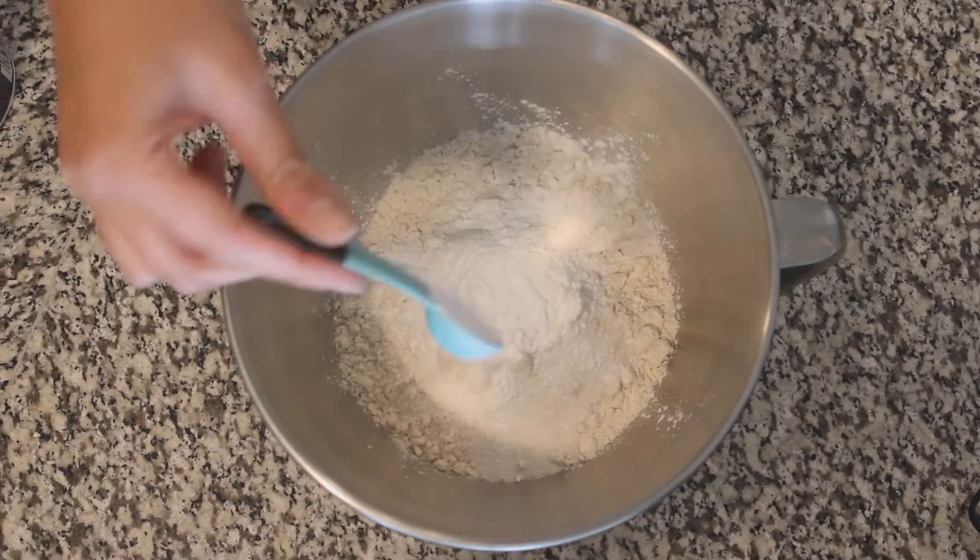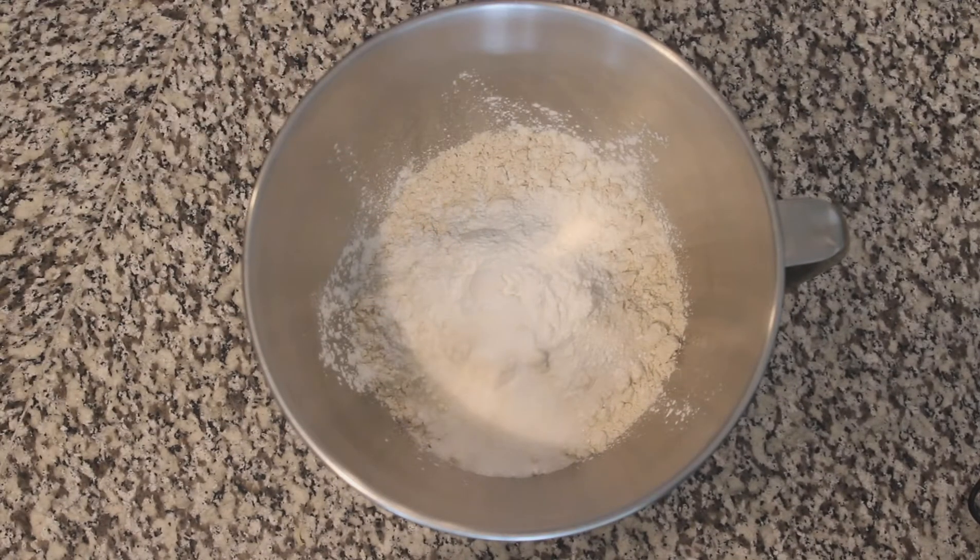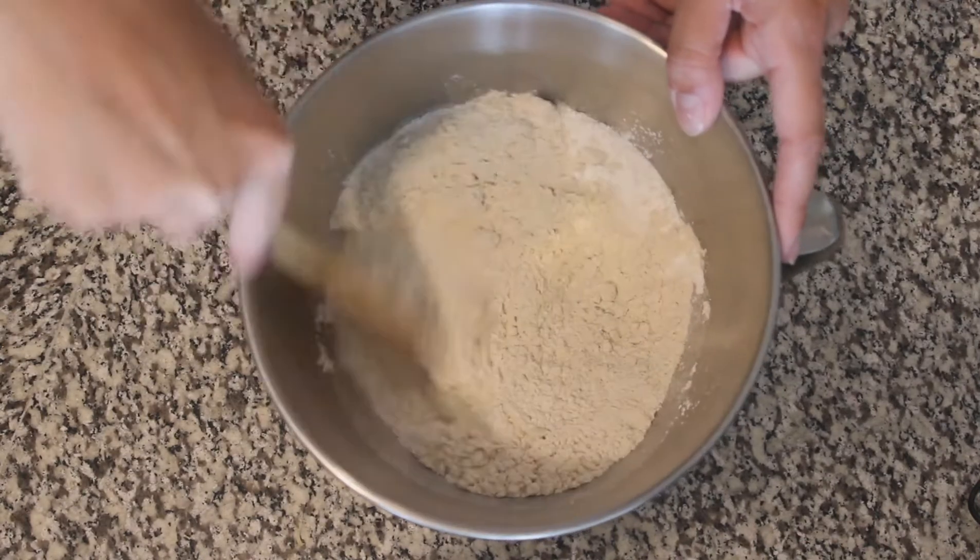While you're working with your dry ingredients, make sure you're checking on your butter because you don't want to have it in the oven too long. Make sure to mix up those dry ingredients really well.